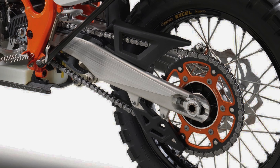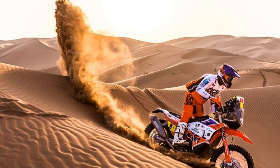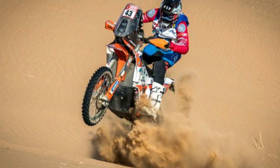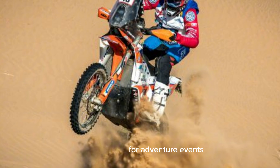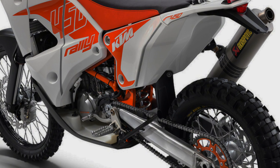The KTM 450 Rally Replica is a serious machine for those racing in national and international rally competitions or adventure events such as the KTM Adventure Rally, and has also been the stepping stone for many rally careers.